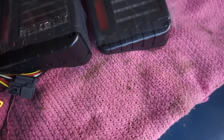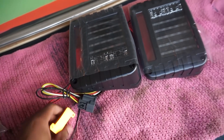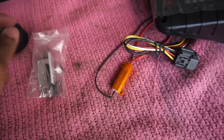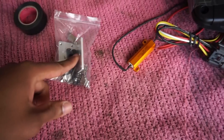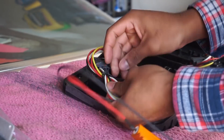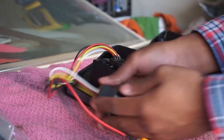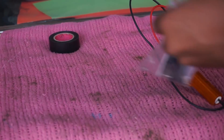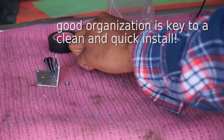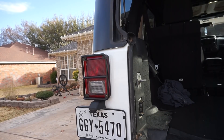It comes with two tail lights, right and left — hopefully they didn't send me two of the same side, that'd be tragic. The wiring is hooked up already, as well as a mounting bracket for the resistors, as well as some replacement screws.